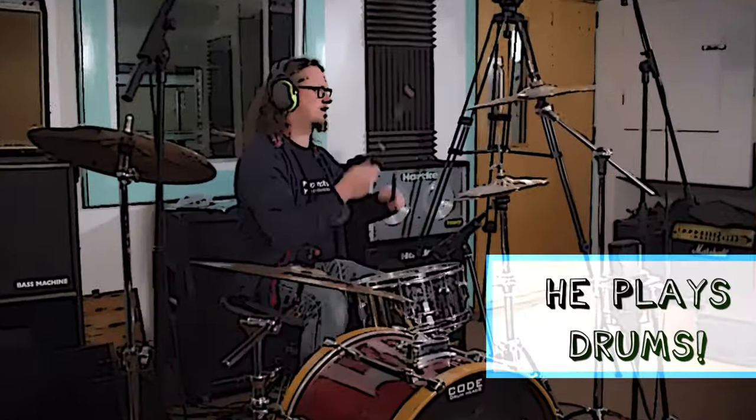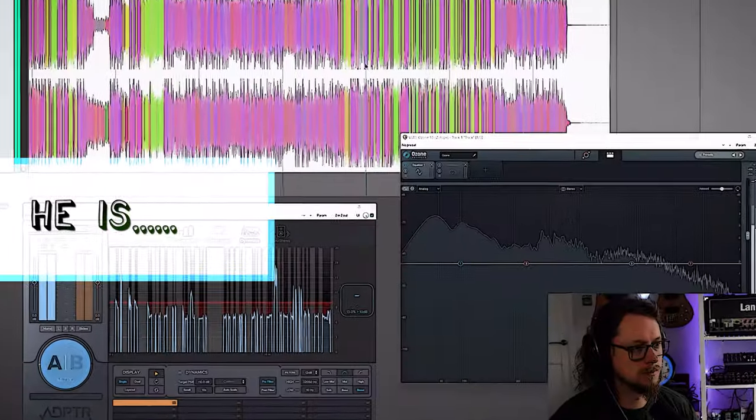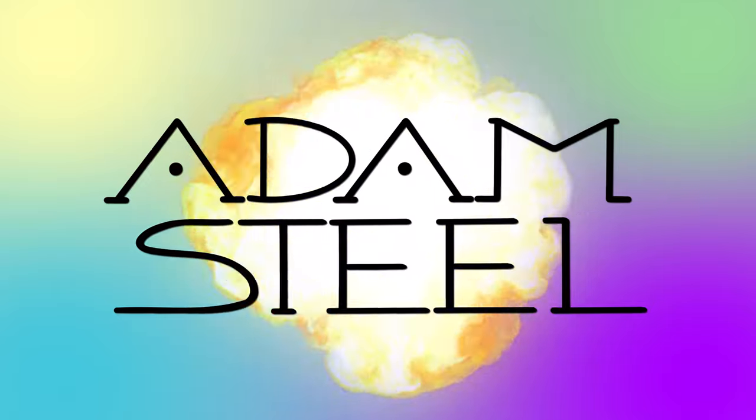Hi everybody, Adam Steele here, and today I'm going to be talking about this thing from Kali Audio. Now this video is technically sponsored by Kali Audio because they have sent me this, so we're going to try and show you what it does and why it does it and how it does it, rather than it being a review of whether this is good or not, because I can't really say — I'm being sent this to do a video on.